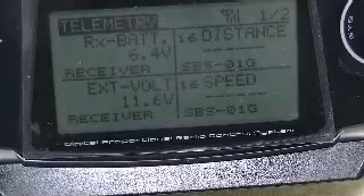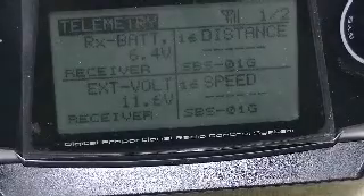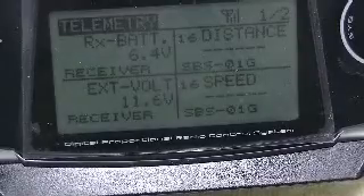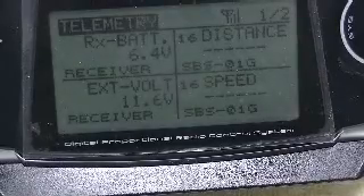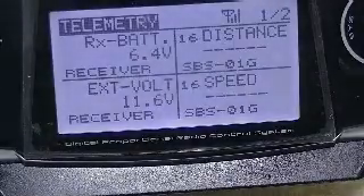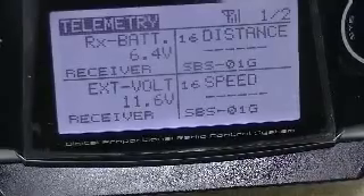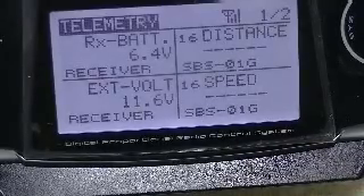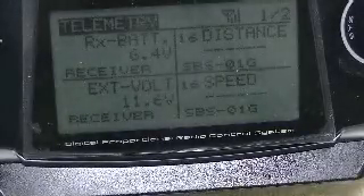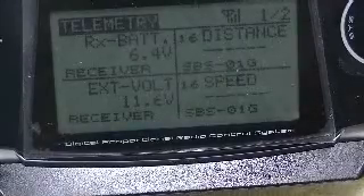Let's do a battery check and listen to the voice readout: '6.4... external battery 11.6 volts.' You heard the synthesized voice readout for those two functions. You'll notice they were set up on switch D.